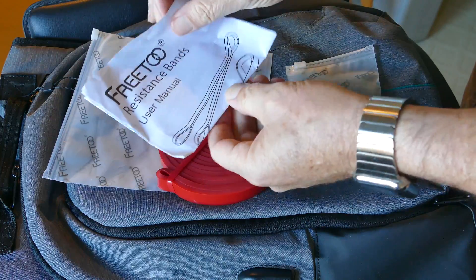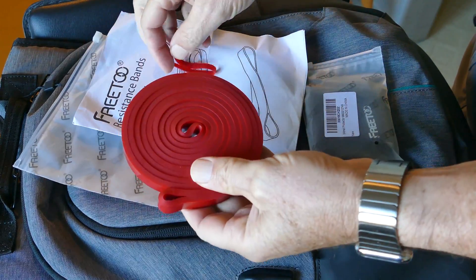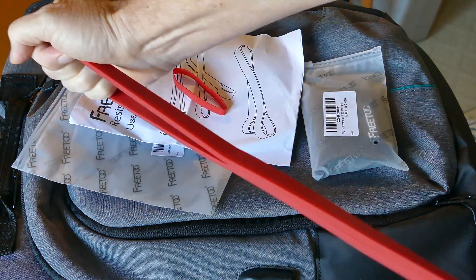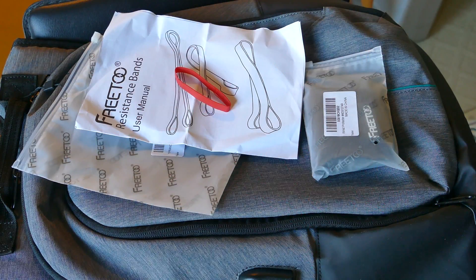They sent these at no charge for me to take a look at them. The resistance bands are for exercising — it's a nice heavy-duty band, stretchable, like a heavy-duty rubber band type of thing, and they give a little booklet on how to use it. It seems like it would work out pretty good; I'm going to try this out and see how it works.